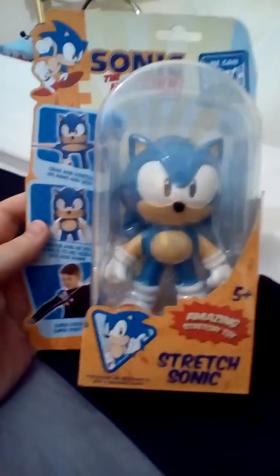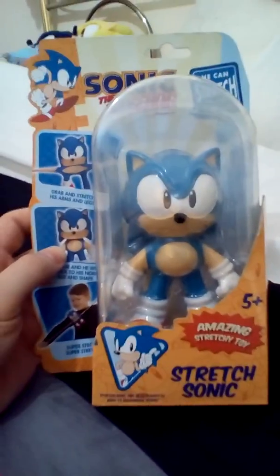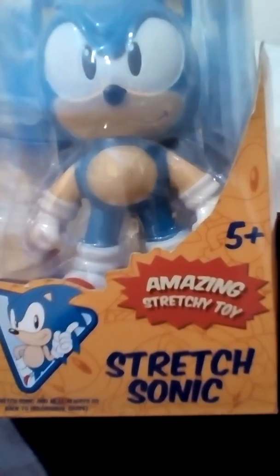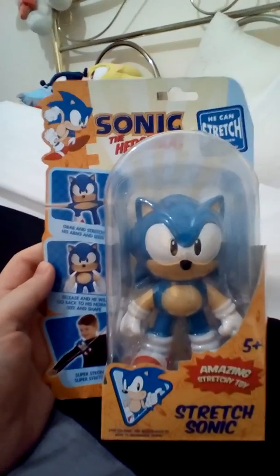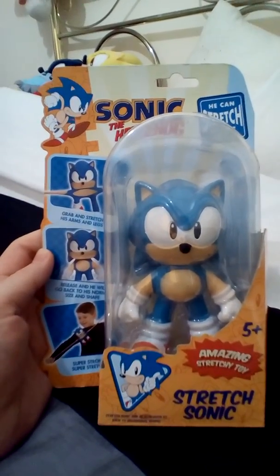So that was the Sonic the Hedgehog Stretch Sonic, the amazing stretchy toy. I'd just like to say please subscribe, leave a comment, and give it a thumbs up. I'll see you guys soon. Bye!